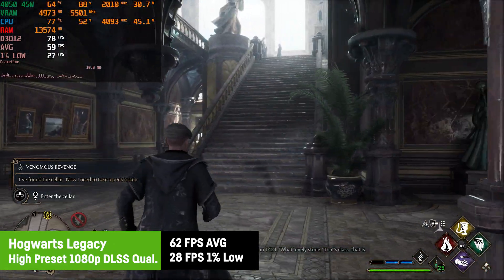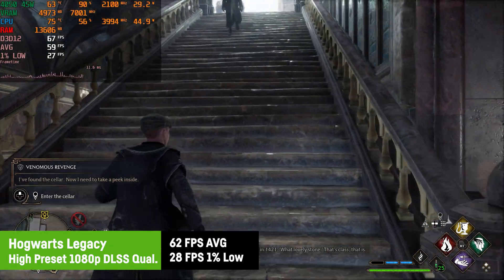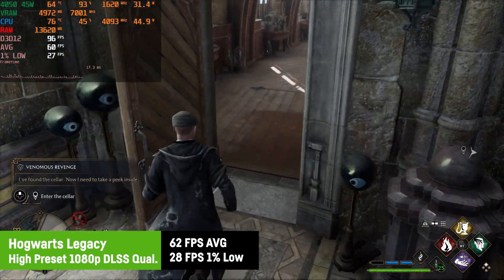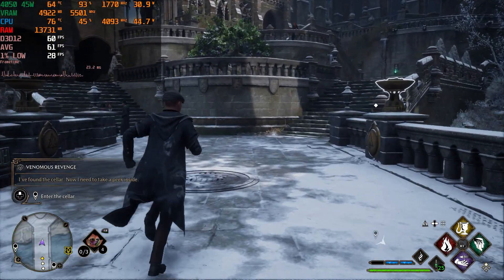Hogwarts Legacy does have some issues here and there which aren't related to the MSI Thin in general. If you want, you can always turn on frame generation and receive a noticeable extra boost of FPS.